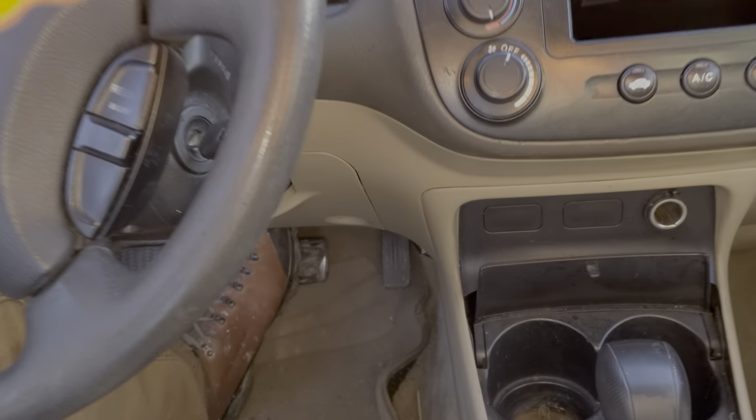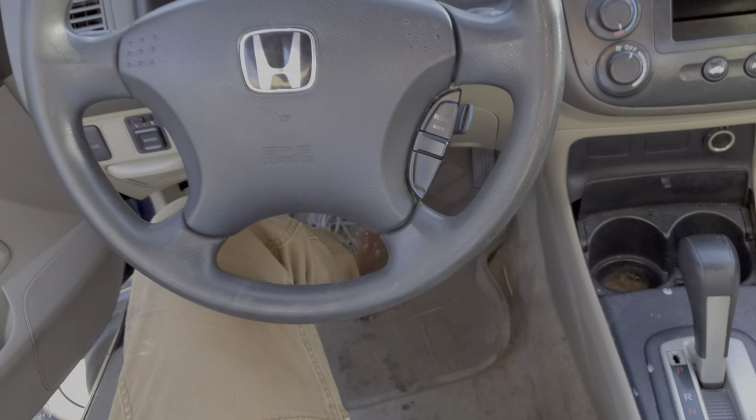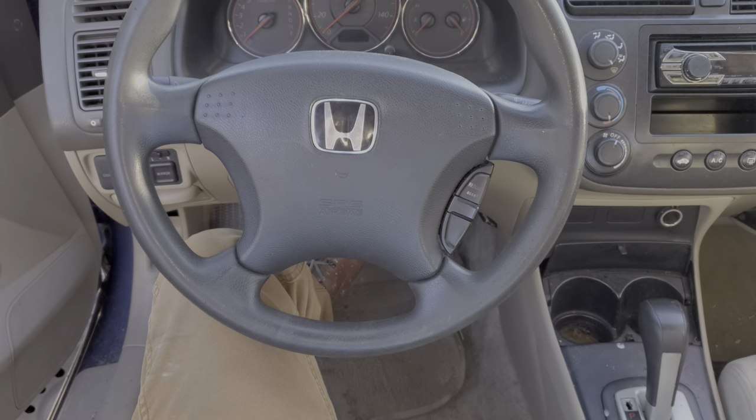What's going on guys? I've got here a 2004 Honda Civic. I'm going to use this car to show you how to change the brake light switch, show you the brake light fuses, and also give you some troubleshooting steps.